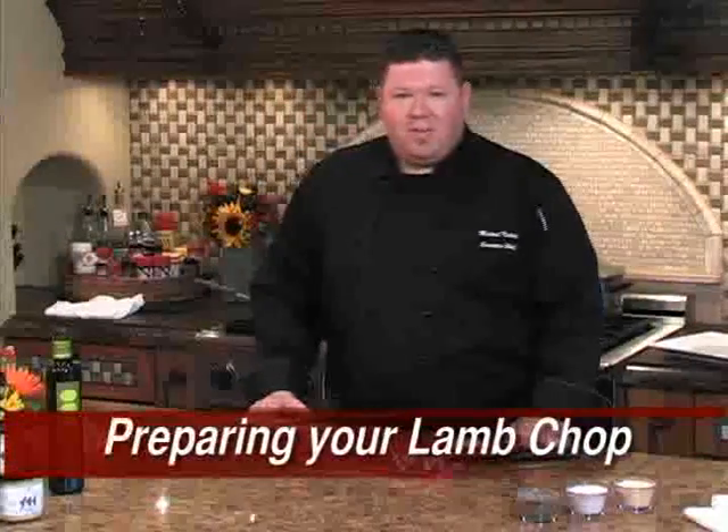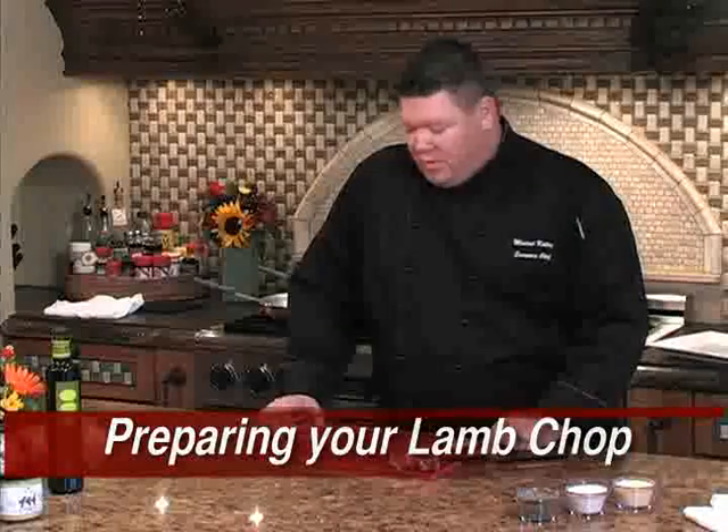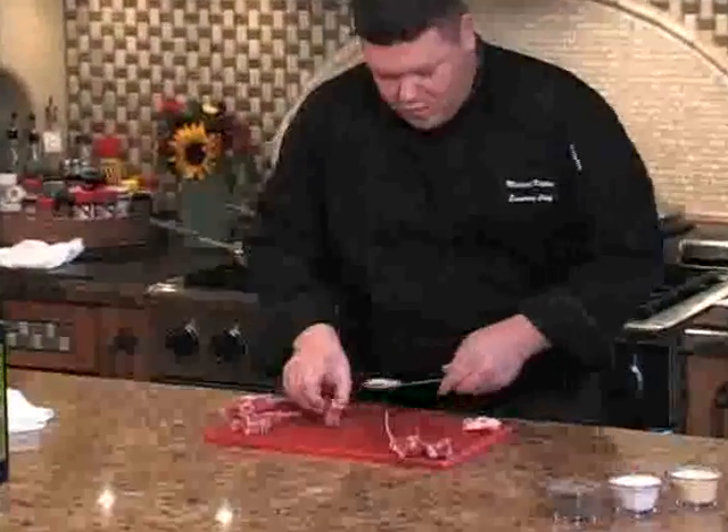Here's what you need to do to prep your lollipop lamb chops. You can purchase these from your local butcher prepared this way, but if not, you can prepare it like this. Take your knife, run along the side of the bone, and remove the fatty tissue on both sides.